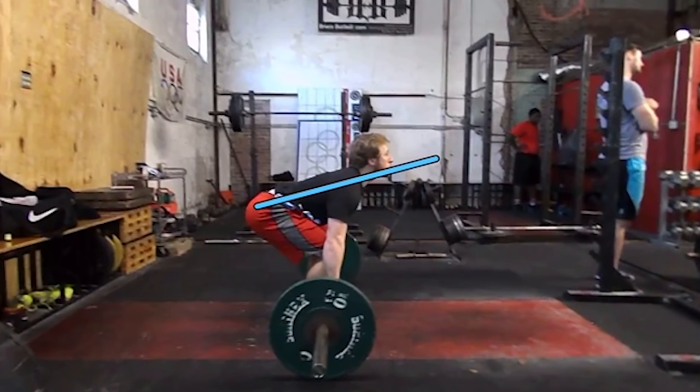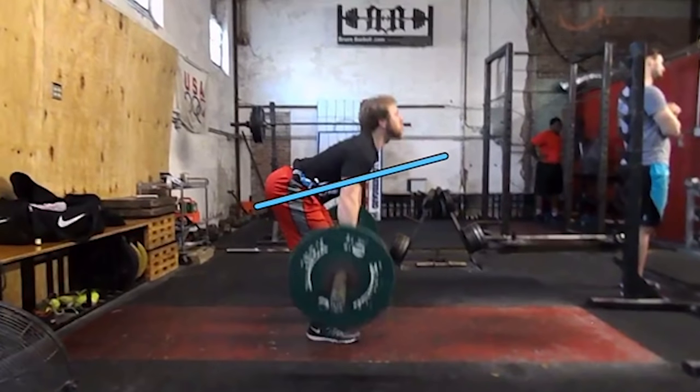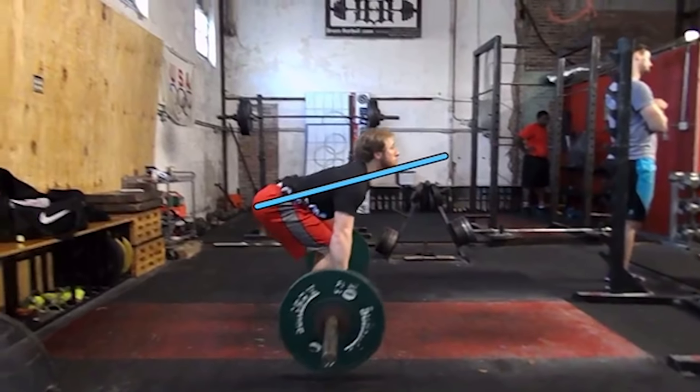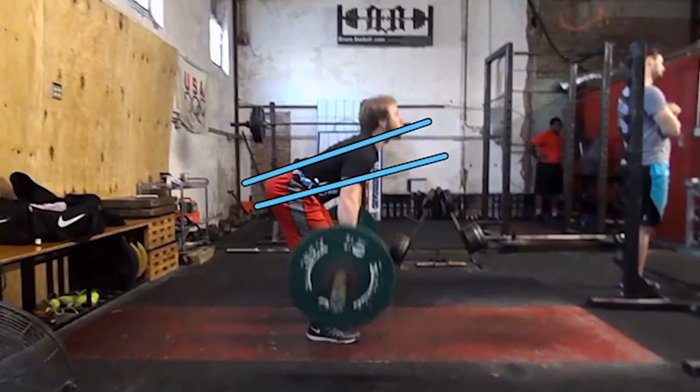Coming off the ground, we need to see that the athlete's hips and shoulders rise at the same rate until the bar gets to knee level. As you can see here, hips and shoulders start here, they rise at the same rate to where they finish here at that same angle — to where the athlete gets to the second phase of the pull, which is going to be right below the knee.